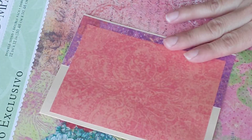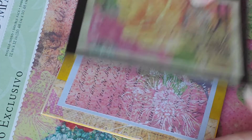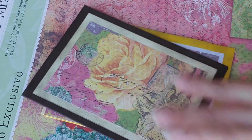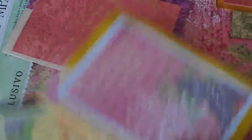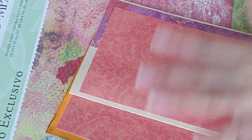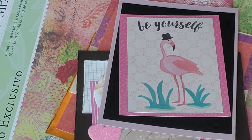Some of them I've just made plain — I haven't added anything on there yet. I just want to have them ready so whenever I am ready to put a sentiment or do anything to them, they will be ready to go. Some of them I have put a nice design on, and some I've left plain. Here are the cards I've created so far — there's one and there's two.